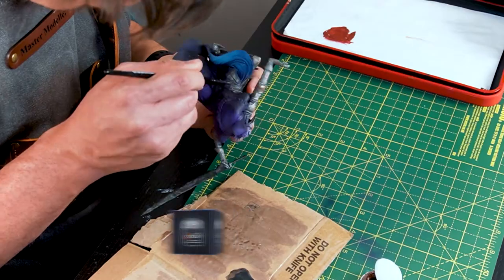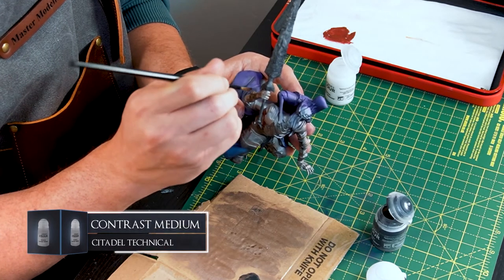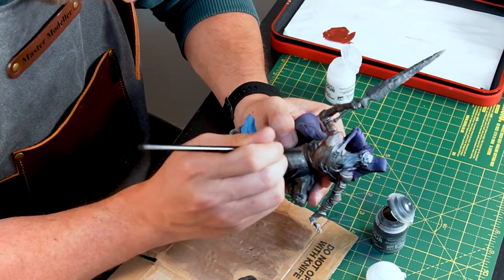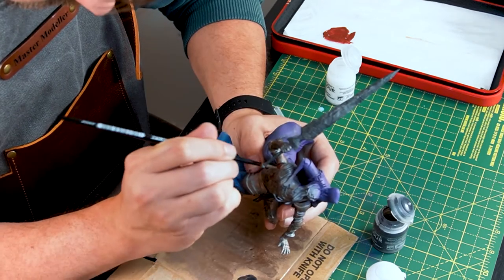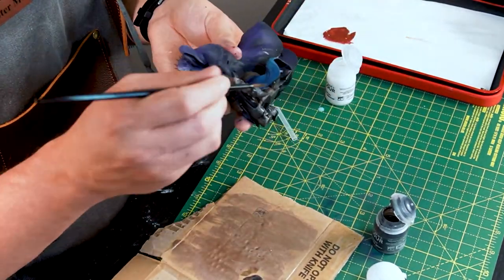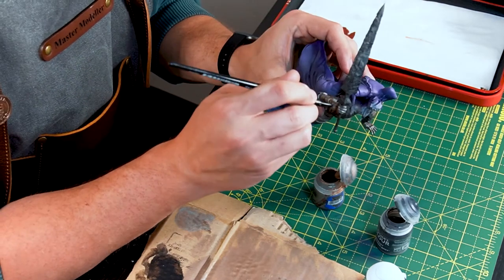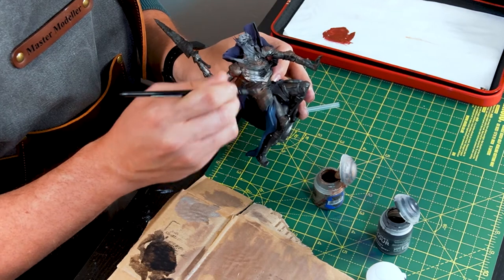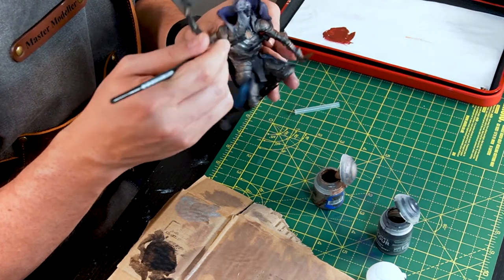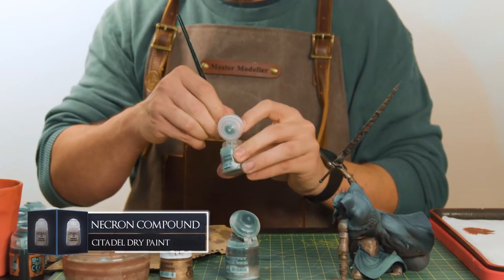Now the first coat is done, I'm applying a wash over it with a 50-50 mix of Basilicanum Grey and Contrast Medium. This will allow the contrast to dip into all those little areas creating shadows, but with the Contrast Medium thinning it, it won't overpower the colour of the Runelord Brass. With the wash dried, I'm using Canoptic Alloy to dry brush on some highlights to the armour plates, adding metallic glimmer while keeping with the brass tones. I'm also dry brushing on an even lighter coat of Necron Compound in certain areas for more highlights.